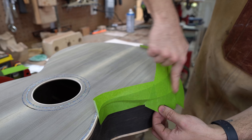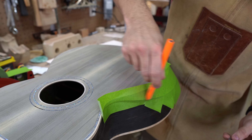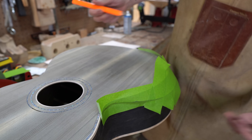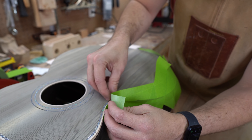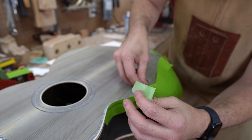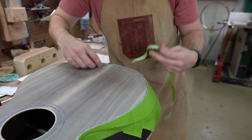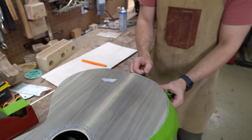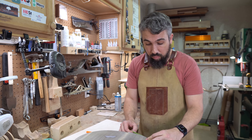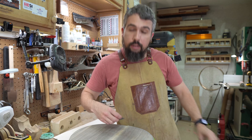I take a fresh razor blade and carefully cut this whole thing out along the edges. Another option: take a pencil and rub it on here and it'll reveal the outline. I prefer the razor blade method. Being careful not to tear the tape or gouge the top of your guitar. You can see it's revealed exactly what we wanted — just the purfling is visible, showing you what we're going to be doing with our veneer.